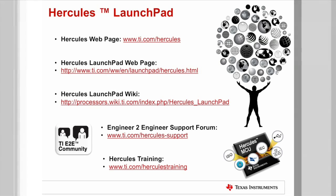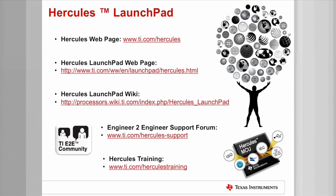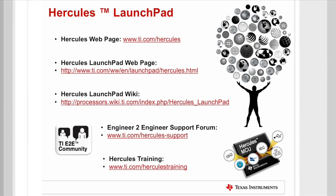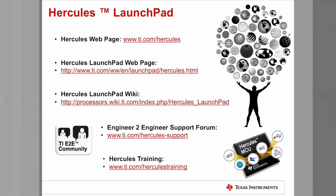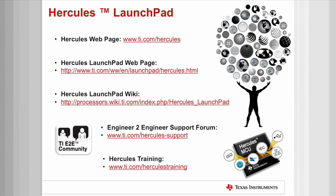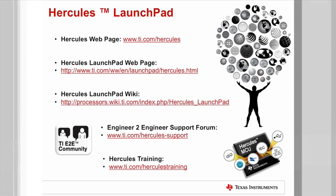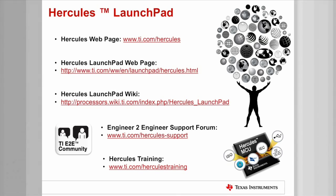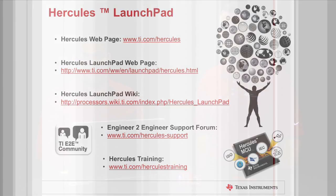The Wiki also contains useful information like the development kit board schematics and training content. The next online resource is the TI Engineer-to-Engineer, or E2E, support forum, where you can find the latest information and announcements about Hercules MCUs, in addition to searching for technical content. There's also a team of applications engineers available to answer questions posted on this forum. The next web resource is the Hercules training website, where you can sign up for in-person training classes or watch online training videos. We hope that you have found this video useful. Thank you very much for watching.